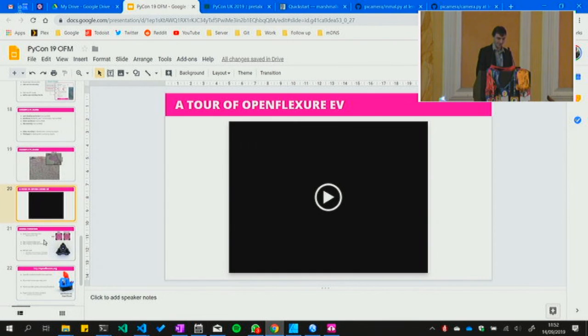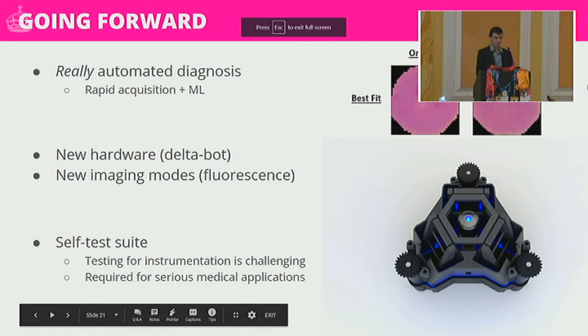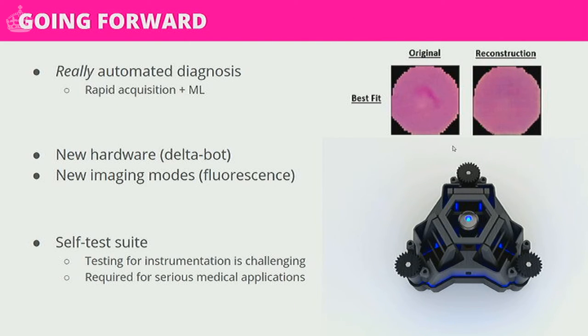I'm so glad that demo went well — I was sure it was going to break. Going forward: automated diagnosis using rapid acquisition and bespoke machine learning algorithms to automatically detect malaria parasites, with a big emphasis on the algorithm admitting when it's not sure. Mischaracterising a cat for a dog once in a while doesn't really matter, but misdiagnosing someone with malaria — absolutely not. We're also working on new hardware: a nicer version based on a delta bot design that's better kinematically constrained.